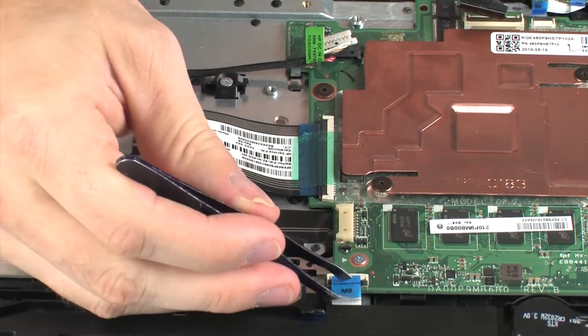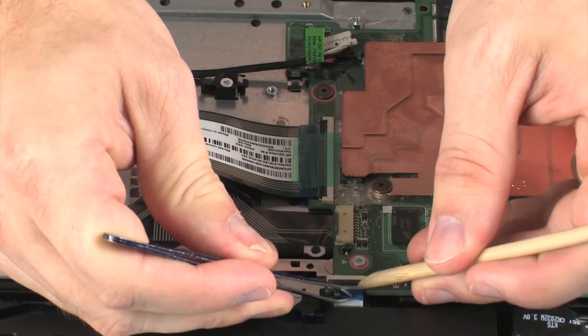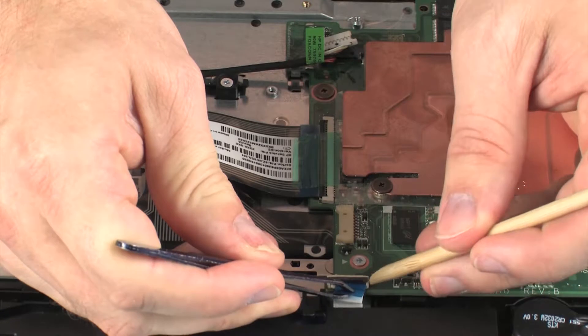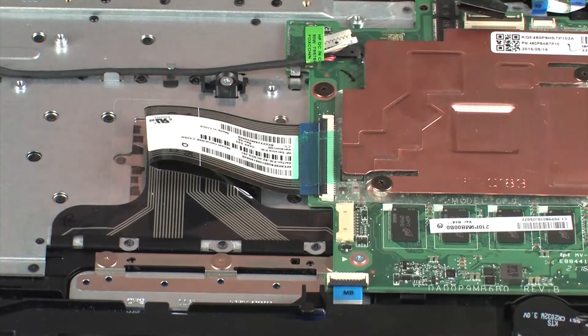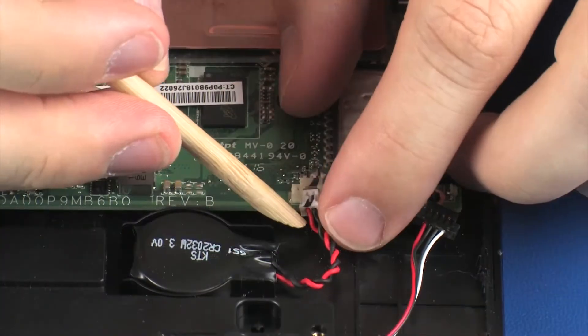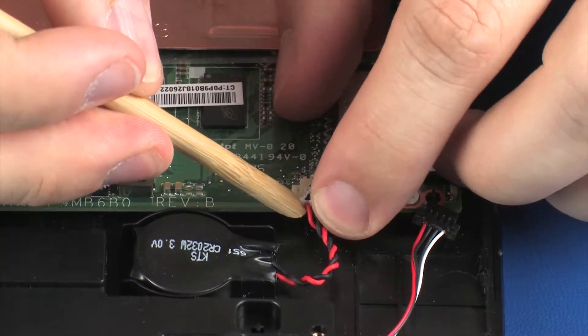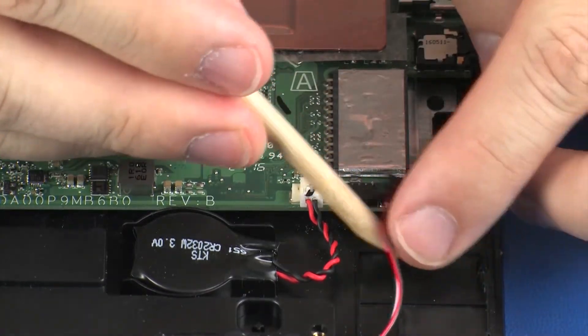Insert the touchpad board ribbon cable into the touchpad board ZIF connector on the system board. Insert the power button board ribbon cable into the power button board ZIF connector on the system board and press the locking bar down to lock the cable into place. Connect the RTC battery cable into its connector on the system board. Connect the speaker cable into its connector on the system board.